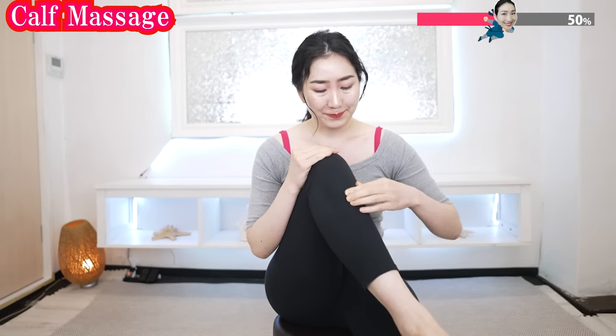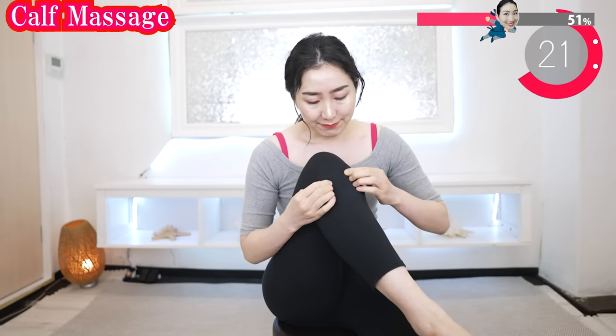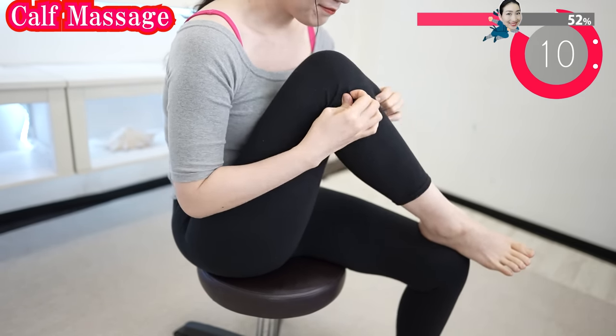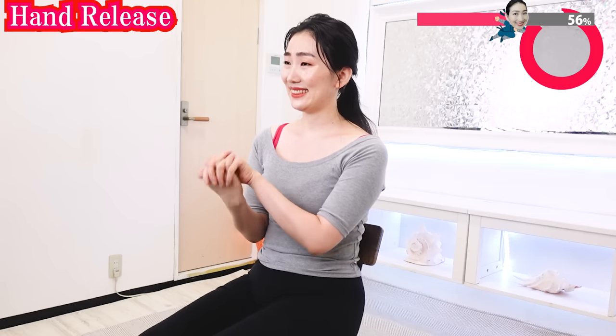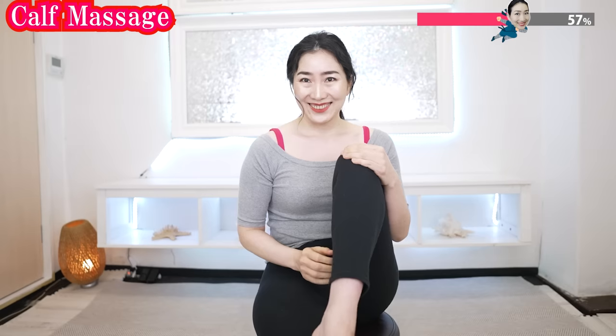Now do the front. Try to pinch like this with your fingers. See? It gets better and better. Now we take a brief rest and get to the other side. Grab your hands like this and rotate. Breathe deeply. And now the other side.